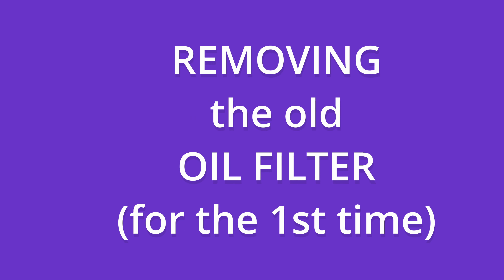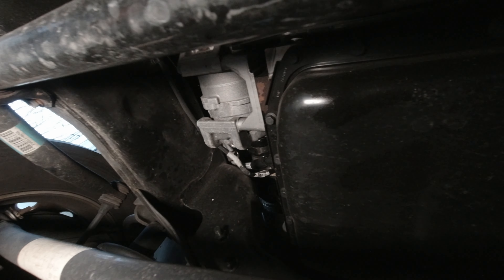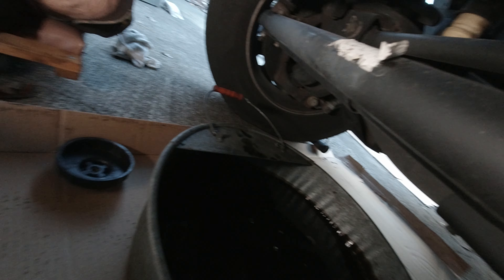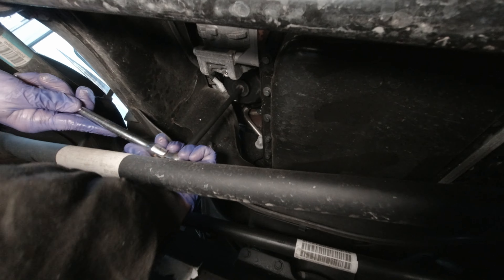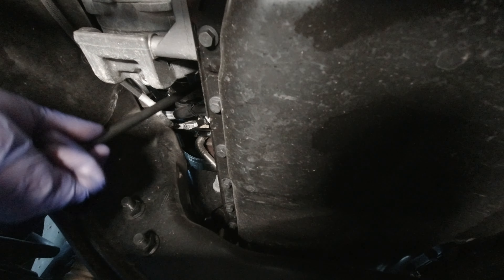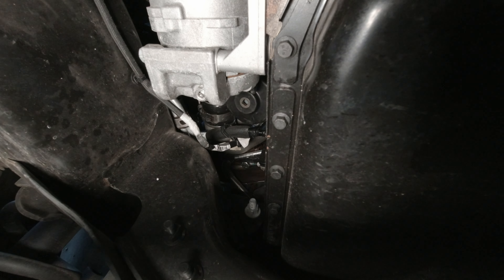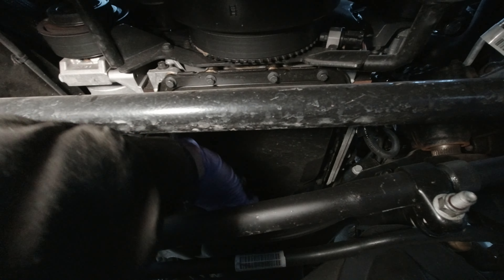All right, on to the oil filter — this is going to be a messy job. What I'm using is a 10-inch extension and a filter cap — I'll put that in the description. I put the cap up there and I'm going to make sure I'm going in the right direction. Oh man, nearly broke my cap — when they put them on at the factory, they do it tighter than they're supposed to.